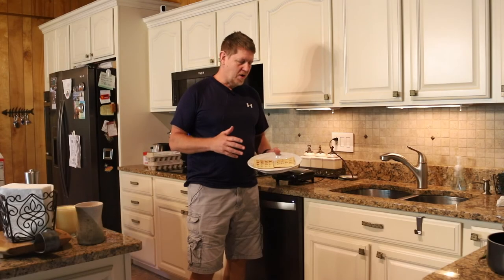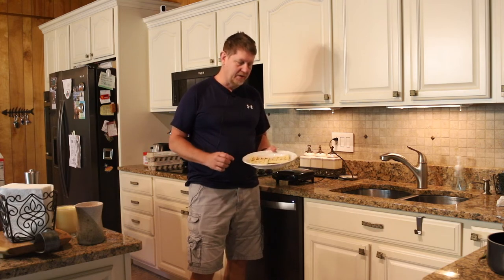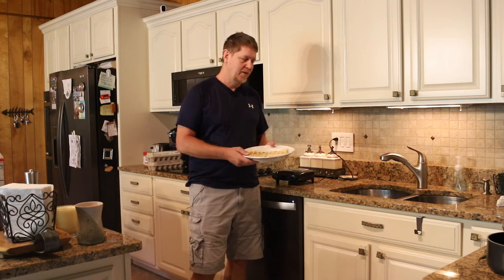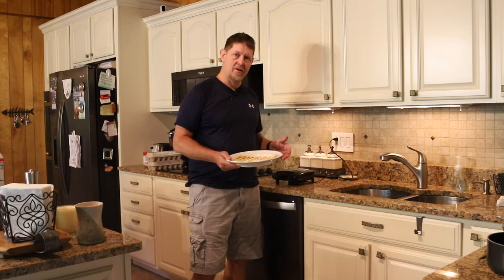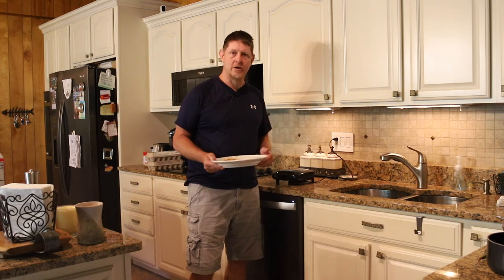Alright, so we got some waffles made. I think our mix is a little old here — the waffles don't look quite as fluffy as I'd like to see them — but the waffle maker worked just fine and we're looking forward to using it in the future. Thanks a lot for watching.